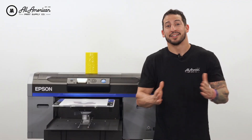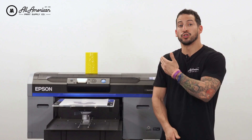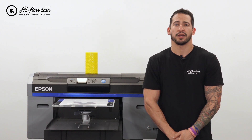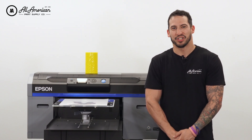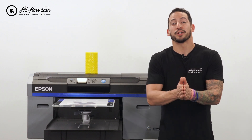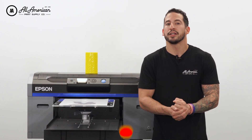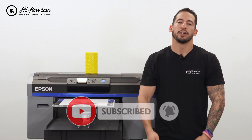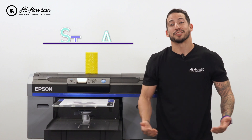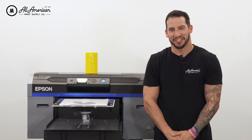And that's about it — super easy, right guys? For more information on how to make your dual-threat machine as efficient as possible with your direct-to-film printing, be sure to visit our website for all of your equipment, supplies, and material needs at aprintsupplyco.com. If you haven't done so already, hit that red subscribe button, tap the post notification bell, and drop a thumbs up. If you have any questions, leave them in the comments below. My name is Estevan — we are All-American Print Supply. We'll see you on the next one.